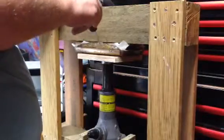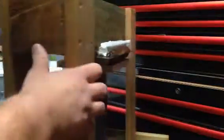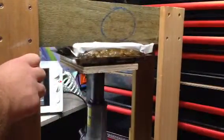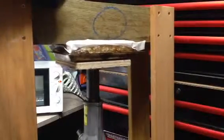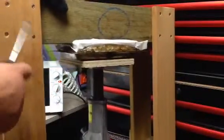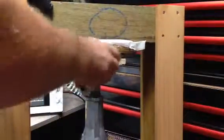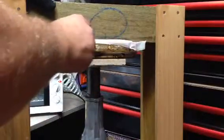Bobble over here — it's alright. On the back side we have the same. Bobble over here. Alright, so that's alright.